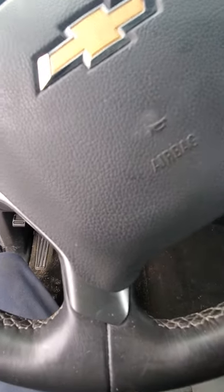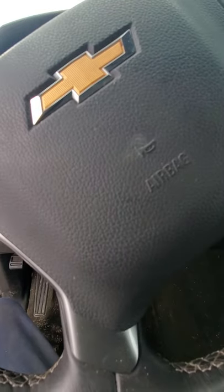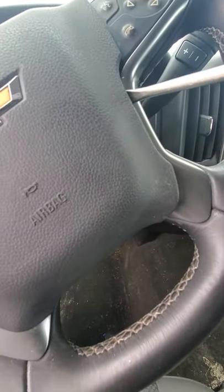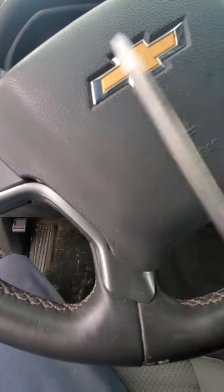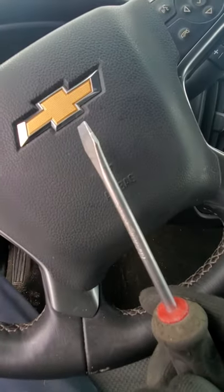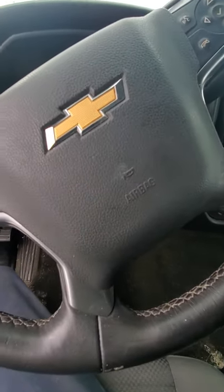I would suggest having two screwdrivers, because these can be a bit of a pain. If you get one side popped out, a lot of times if you don't hold it with a screwdriver in the corner when you pop the other side, it'll kick over and re-hook on the other side and you have to do it all over again. So it's just better to have two screwdrivers.